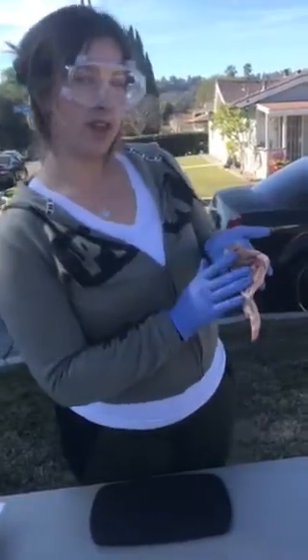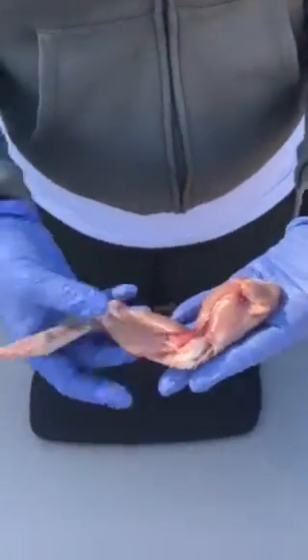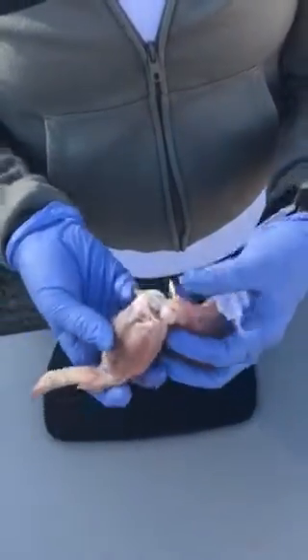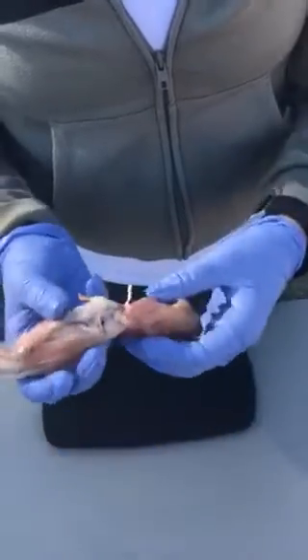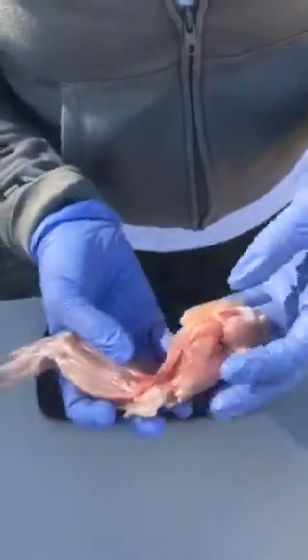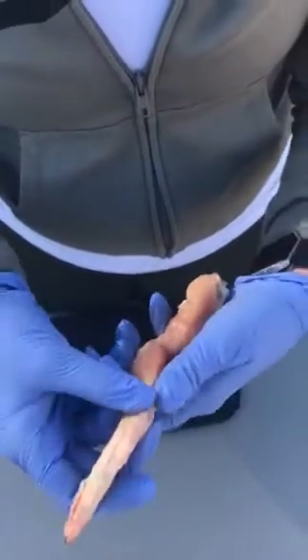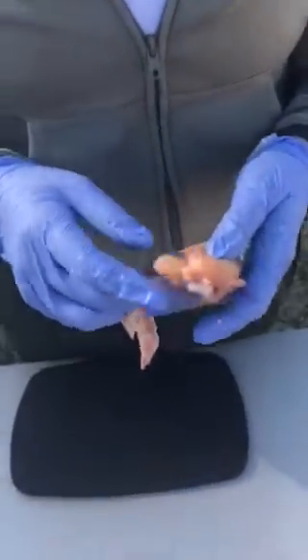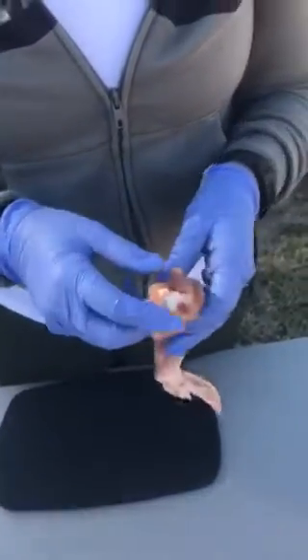Hi, my name is Lisette Guerrero and today is Sunday January 28th, 2018. We are going over the synovial joints using a chicken wing. As you can see, the skin has been removed so the muscles are exposed. The purpose was to show you the joints — you can see some cartilage here, here, and in the middle. We removed the skin with scissors from our kit.